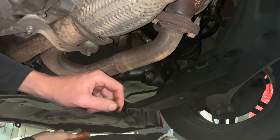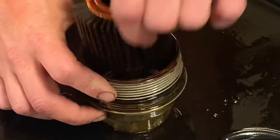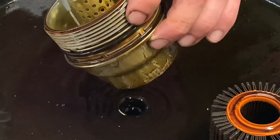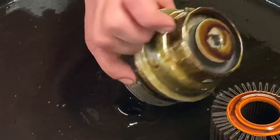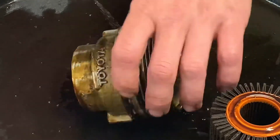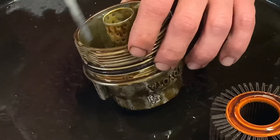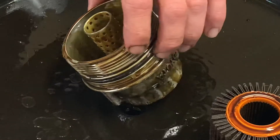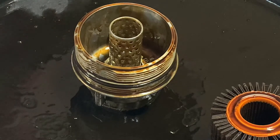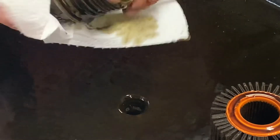Let's clean this thing up and put in the new filter. We'll clean this up with paint thinner — why paint thinner? It's because it's what I had. I forgot to grab some brake cleaner when I was at the parts store.